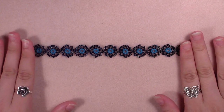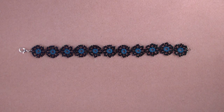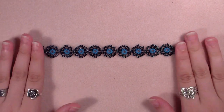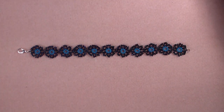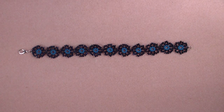Hi my lovely beading people! How are you today? Today we're going to make this bracelet called Mimo's Daisy Bracelet. There's a story behind this pattern because this pattern is not mine. This pattern was made by Grandma Evangelina Louise Whitman — I'm sorry if I totally butchered the name. But this was a special request from Barbara Grace.